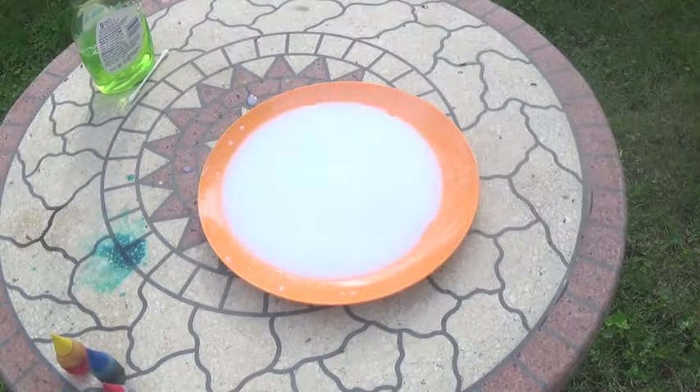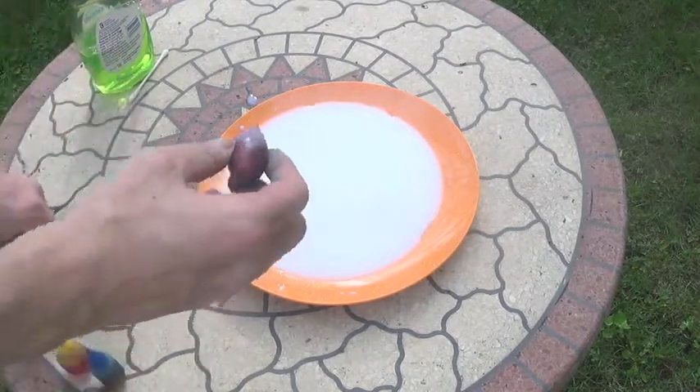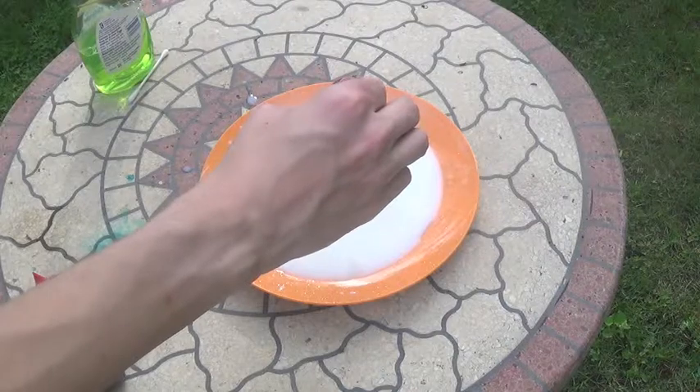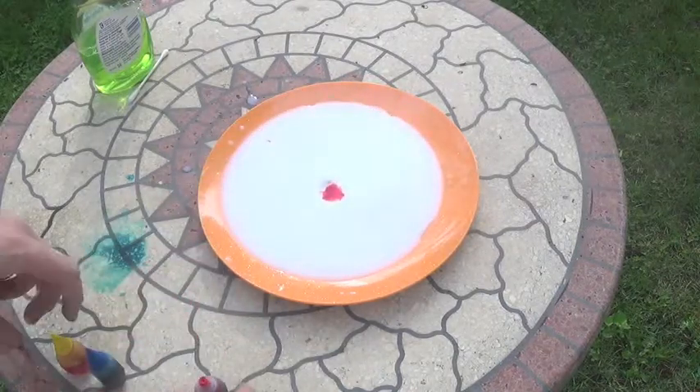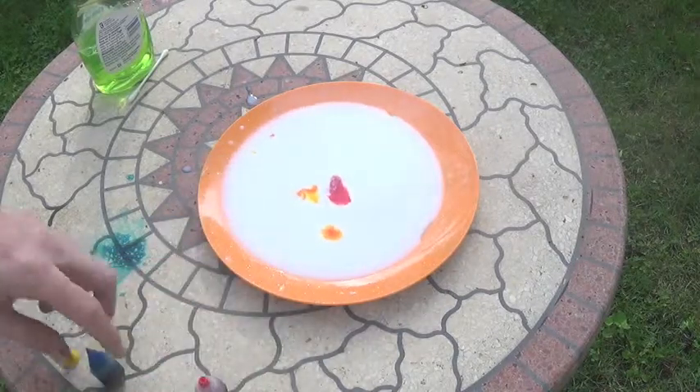You could do as many drops as you want. We're going to get a rainbow effect going here — we're going to add some flavor to life.